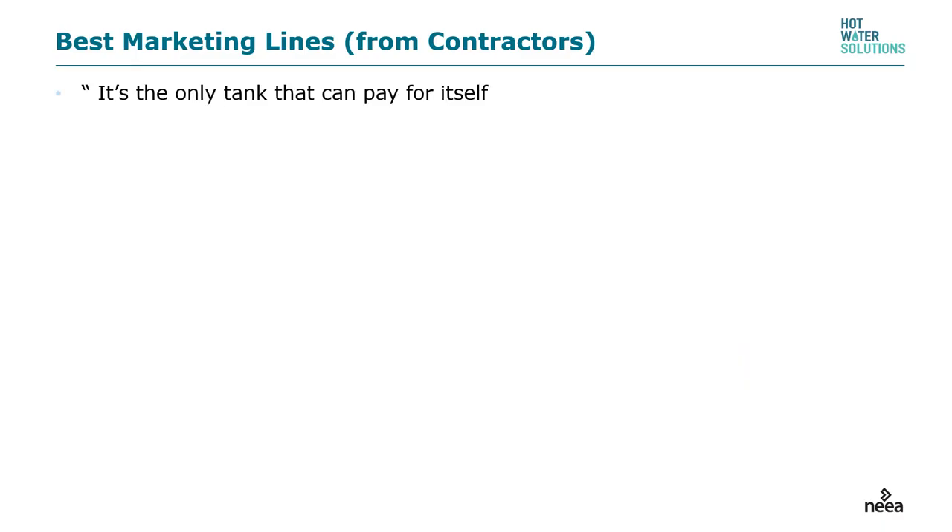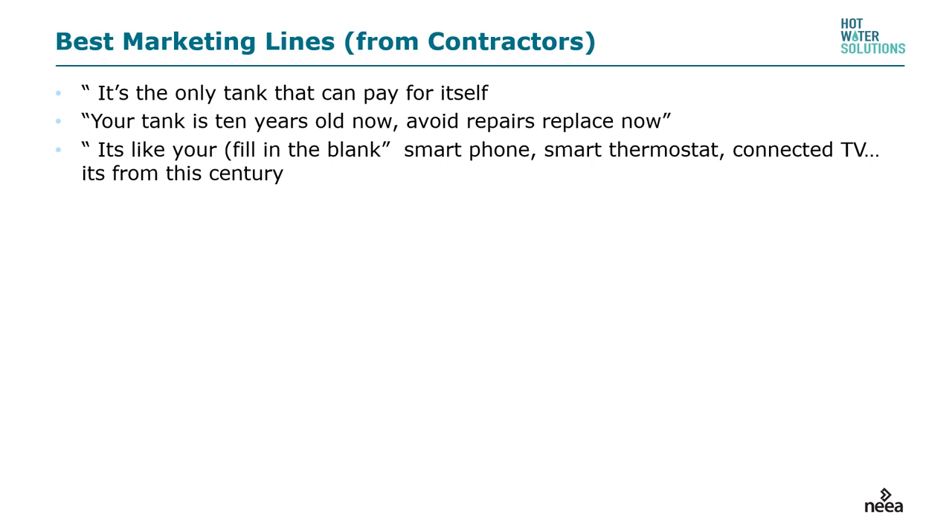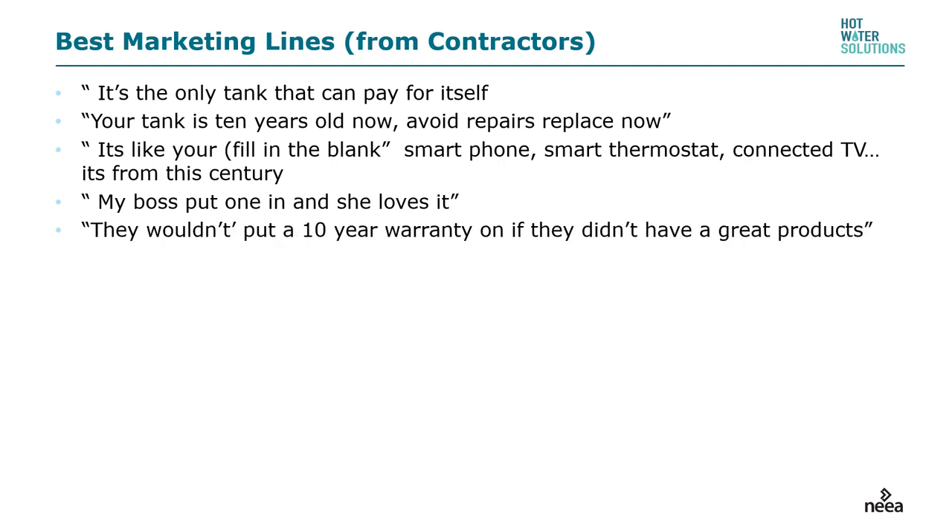While this is not a sales class, here are some of the best lines from contractors selling heat pump water heaters to homeowners. 'It's the only tank that can pay for itself — all the other tanks never will.' 'Your tank is 10 years old — avoid repairs now, replace.' 'It's like your smartphone, your smart thermostat, your connected TV — it's from this century. Standard electric tanks were about two centuries ago in their technology.' 'Nothing hurts like a personal reference — my boss put one in and she loves it.' 'They wouldn't put a 10-year warranty on it if they didn't have great products.' And my favorite: 'You must really love your utility.'